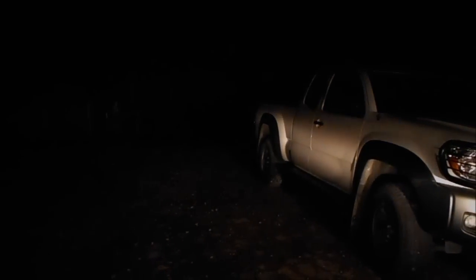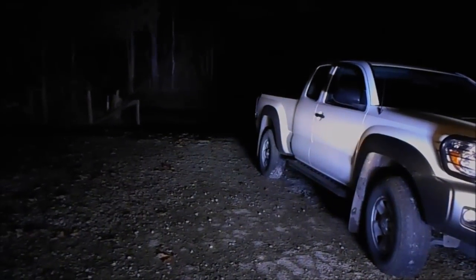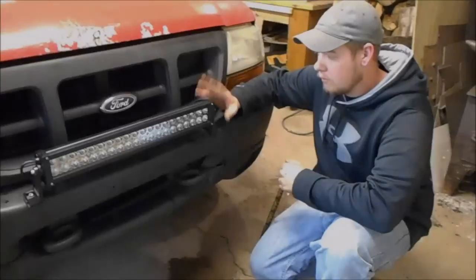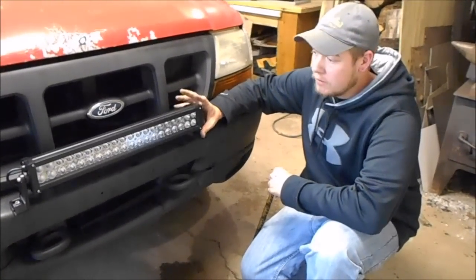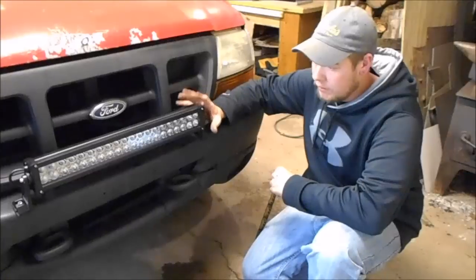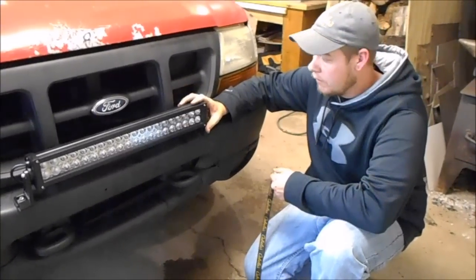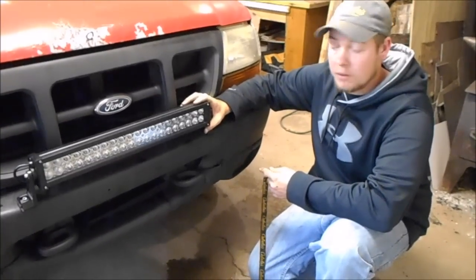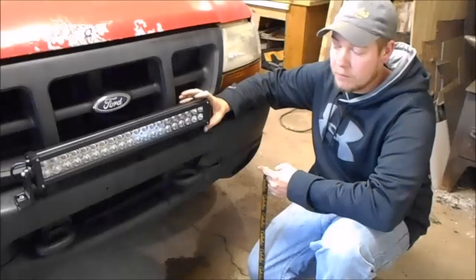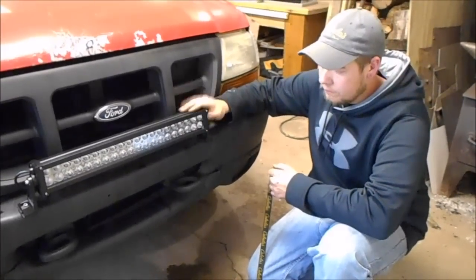That's my high beams, and that's the light bar. We're all wrapped up with this, it works. It's pretty bright and it's a pretty easy install — anybody could do it if you've got the right tools. Thanks for watching, don't forget to subscribe, thumbs up or down, leave a comment — until next time.